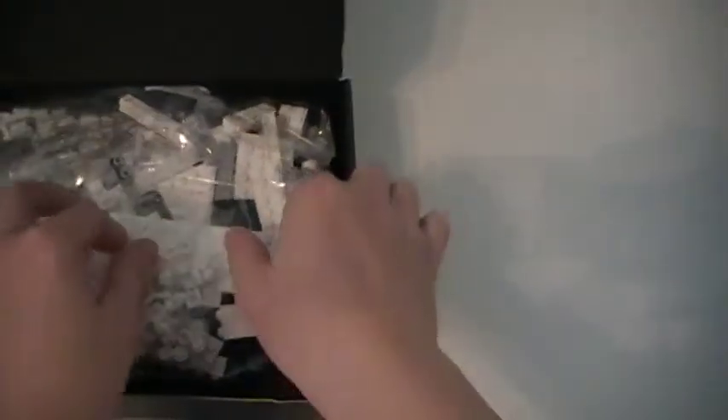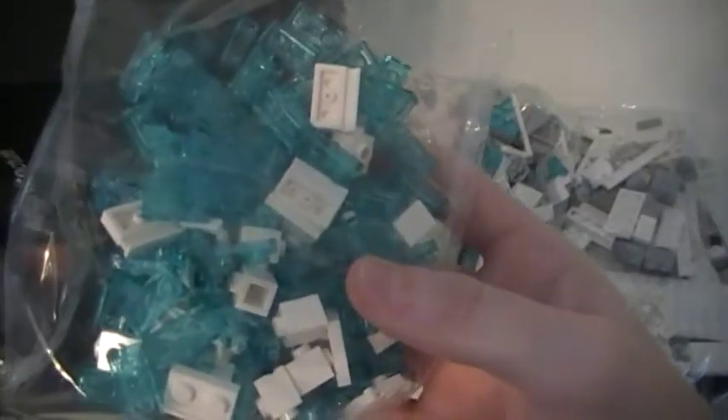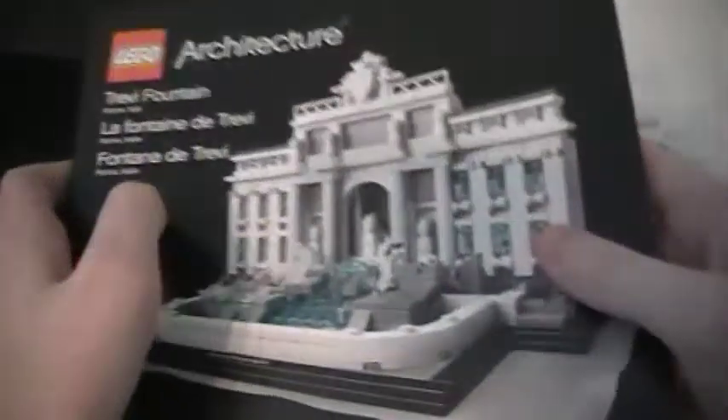It looks like there are a lot of bags in here. There's a bag of larger pieces, a bag of smaller pieces, a bag with medium-sized pieces, another bag, another bag of mostly transparent blue pieces, and I think a last bag of smaller pieces. And then there's just this pamphlet, and wow, a very nice thick instruction booklet — that is very cool.